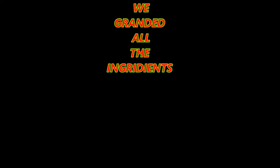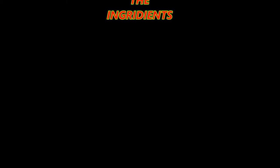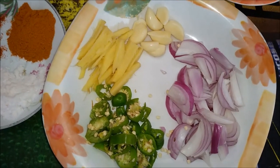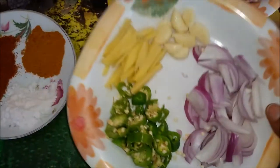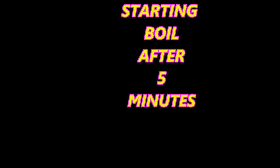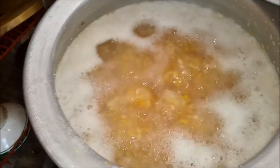I am going to put the chicken in a bowl. After 5 minutes I will boil it.